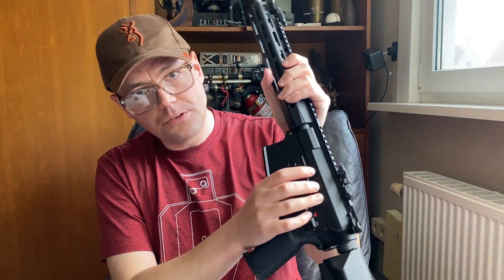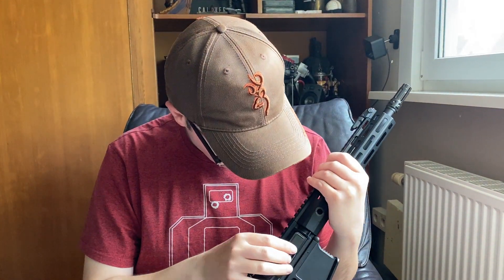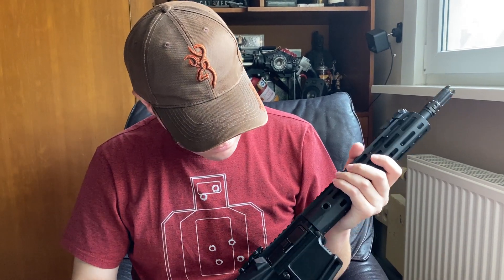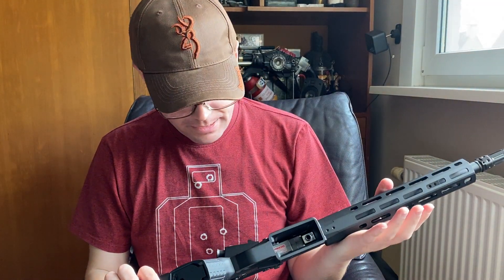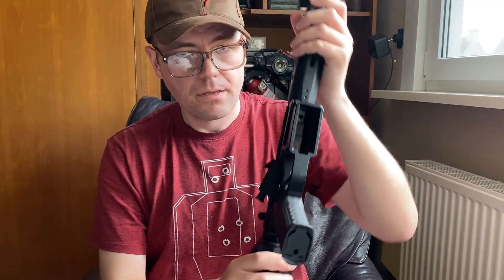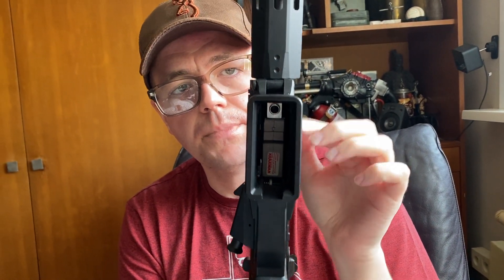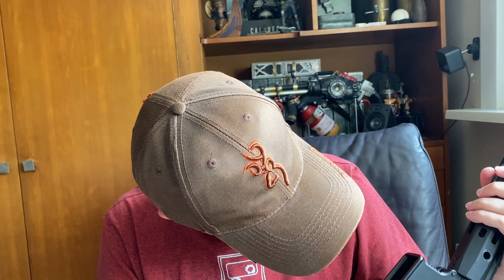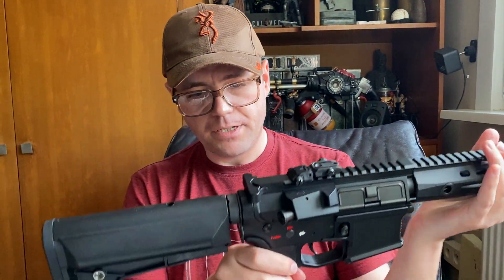The bolt release has a very nice, audible click — very functional, no complaints there. As you can see there's a metal hop with the sticker from Taiwan Gun confirming it's been inspected.